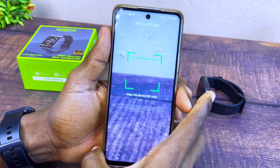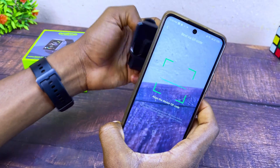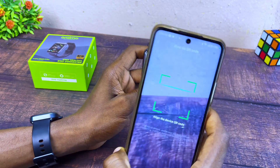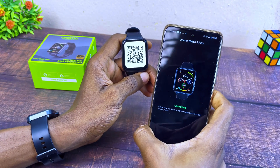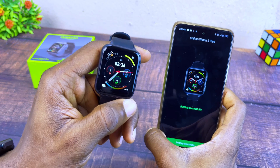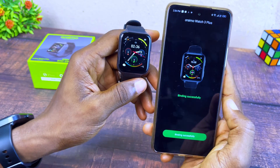It will show the QR code scanner. Turn on your smartwatch, press and hold to open it up, and now it is connecting. You can see it says 'Bind Successfully,' and it's showing 'Bind Successfully' on the smartphone too.